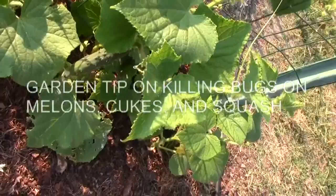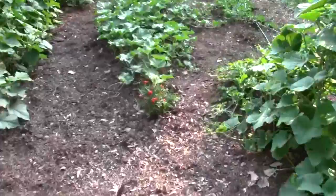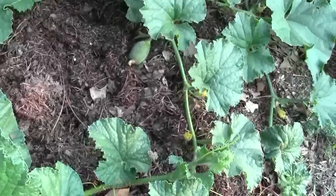We picked one cucumber — these are the little ones that get about four inches long. Pretty soon we'll be up to our ears on them. The cantaloupe is really running. The one down here on the end is setting fruit. And I got a bee working, though there hasn't been a whole lot of bees.